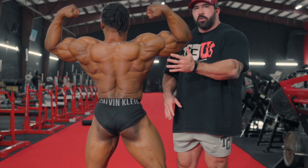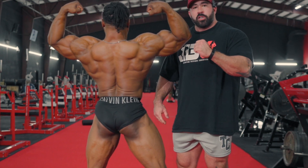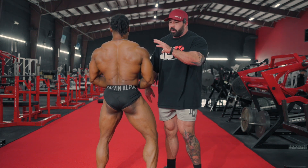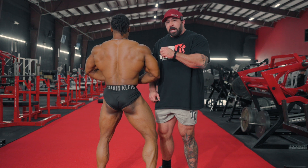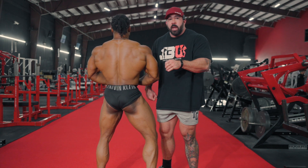We get wide through the back by externally rotating the shoulder and abducting the shoulder. That puts the shoulder in what we call its closed pack position. You can relax. What that is going to ensure is that all of the musculature influenced by the shoulder joint is going to be activated, and that's going to eliminate your need to flex your back musculature.